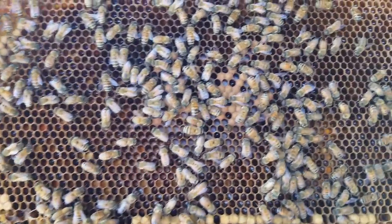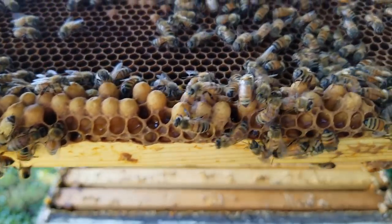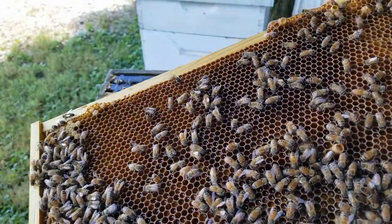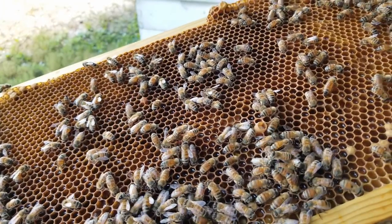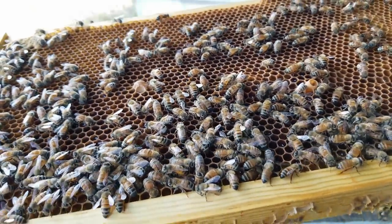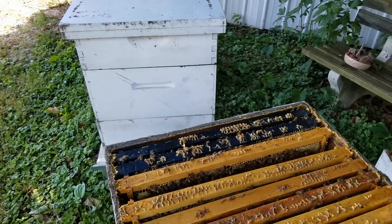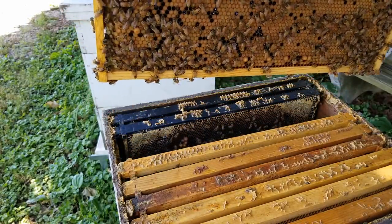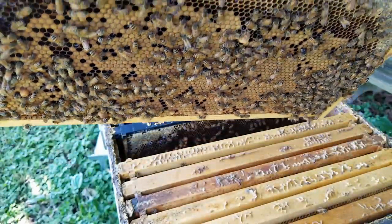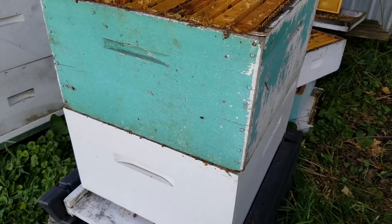Here's a nice frame with brood in the middle and mostly nectar. These are all drone cells at the bottom — nothing to worry about. There's an uncapped drone cell there as well, and nectar in the middle. Here's a frame of capped over brood — that looks really good. We've got our queen set aside. This frame of capped brood looks solid, so I think we're ready to take a look at the bottom deep.